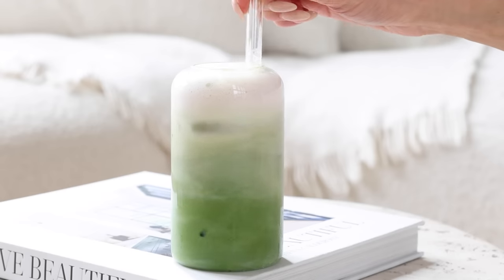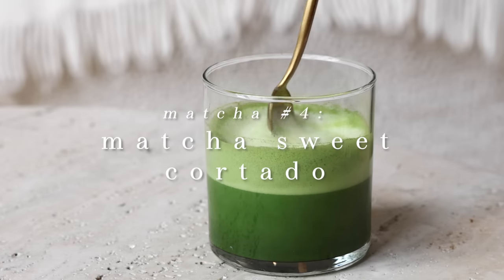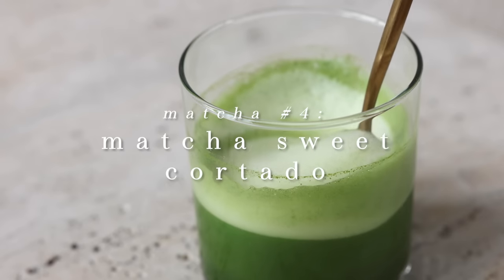Look at this gorgeous, delicious strawberry matcha latte. The fourth drink is one of my favorites — I call it the matcha sweet cortado.